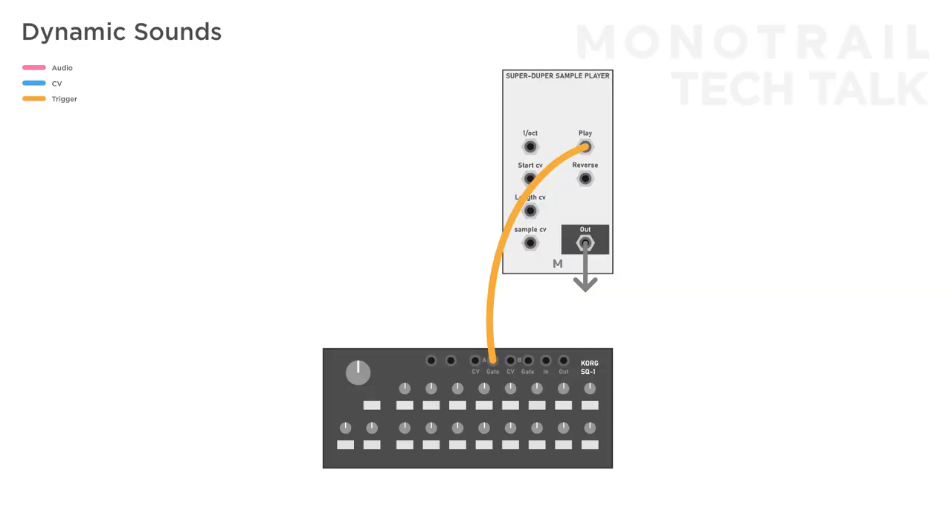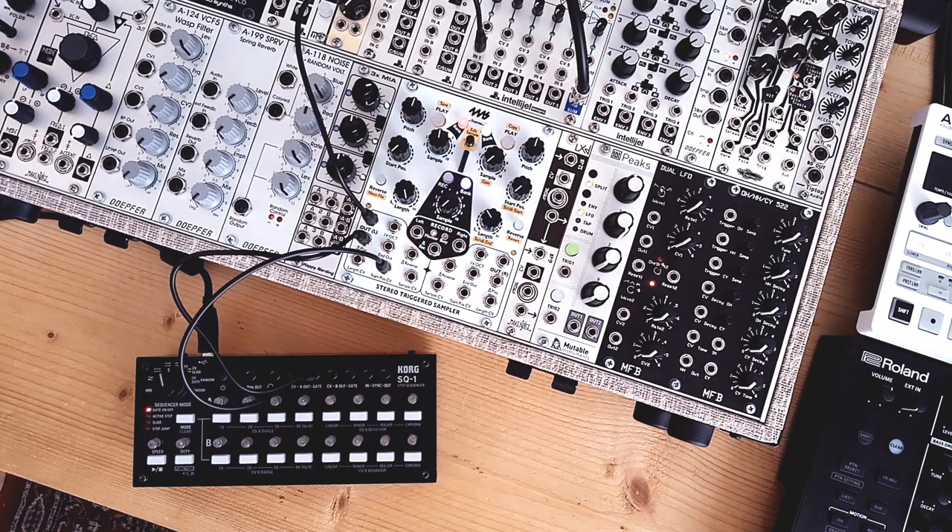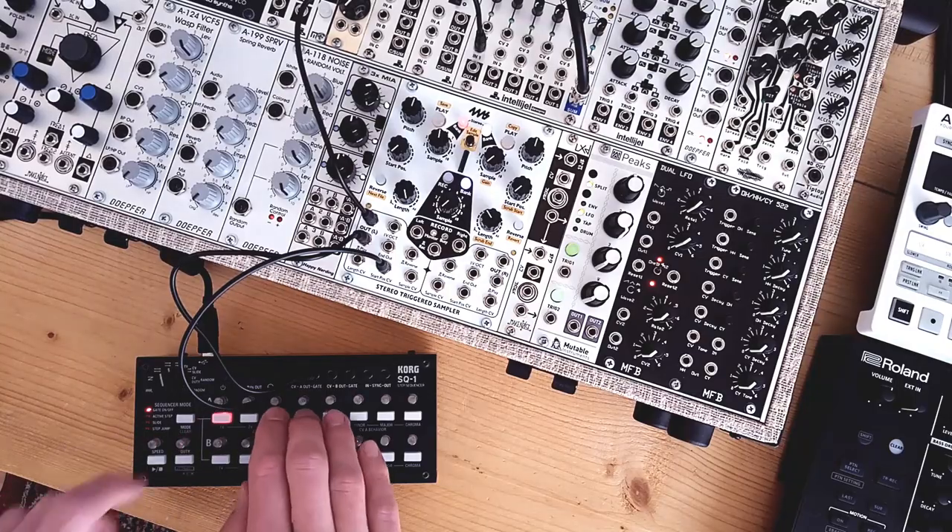You can also use the sequencer connected to the 1V-per-octave input for melodic percussive sounds. This works great with tuned metallic hits, but also with 808-style percussive bass. For more experimental sounds, sequencing the start position of a longer field recording is a lot of fun. You need samples that have a good amount of random sounds; by triggering the play input in a nice pattern and dialing in the sequencer to find nice parts, you can create semi-tempo-synced percussive loops.